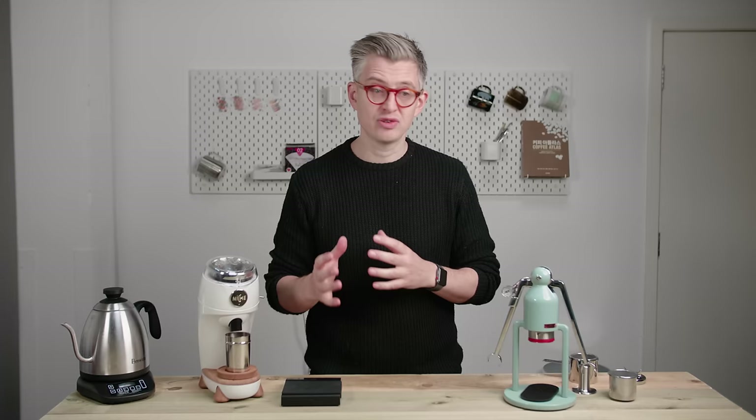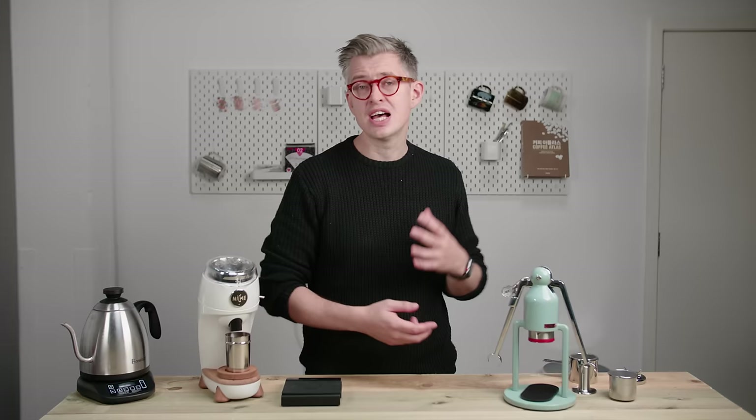Today we're going to look at the Café Lat Robot, a little manual lever espresso machine. A lot of you have asked for this review, so here it is. This is kind of a first look review — I'm going to pull some shots, get a feel for it, and let you know what I'm thinking.